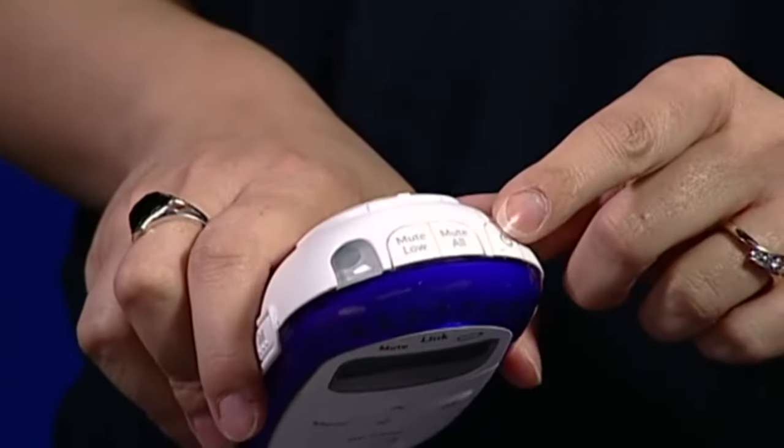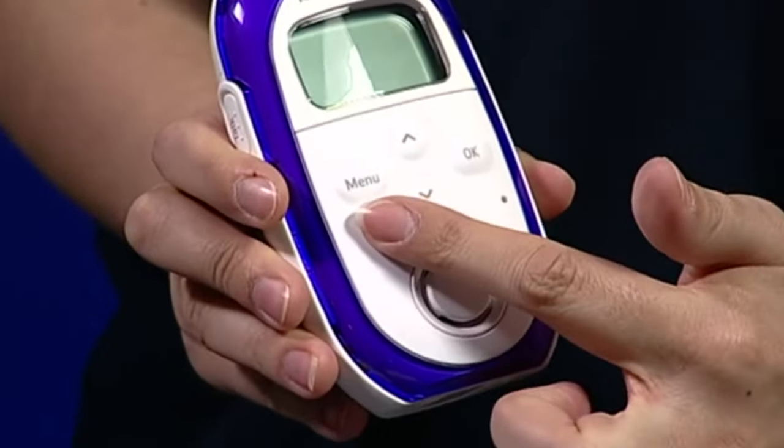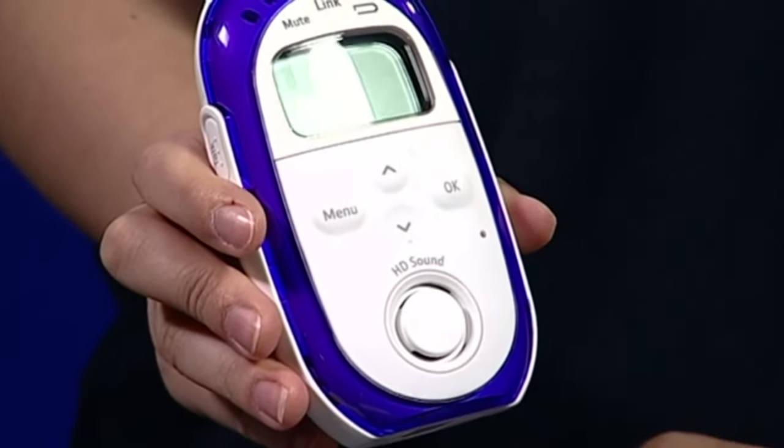Here on the parent unit we have the power button, the mute buttons, the torch and the menu where you can activate the key features such as the lullabies, the temperature change in night light and cry alert.